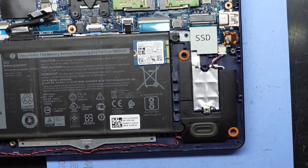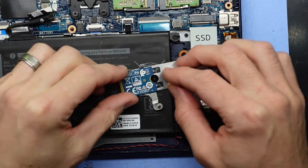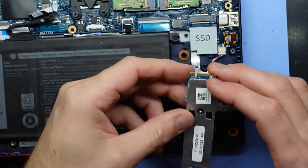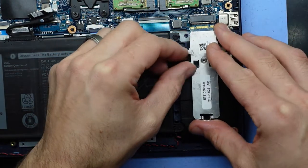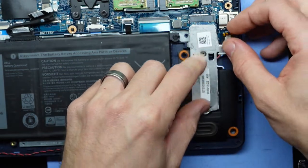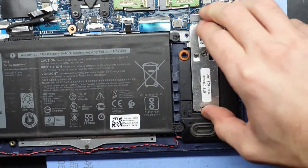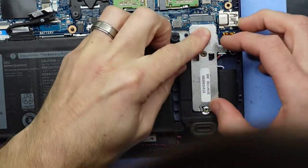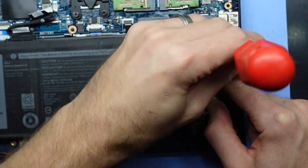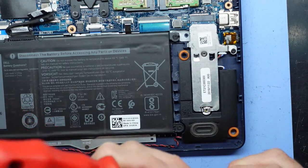I'm going to quickly try that in an enclosure and make sure that it is functioning before I put it back in. So that tested out just fine. What I'm wanting to do now is put this back into the bracket here — you may need to undo that screw in some instances, but I don't here. It is a bit fiddly; it shouldn't be as fiddly, but I'd say it's a poor design by Dell with this adapter bracket, especially the tab over here that it needs to click in. That should be connected and should be fine.